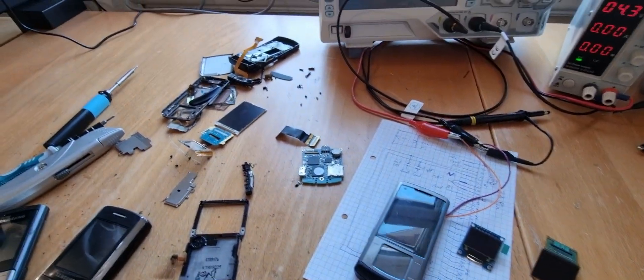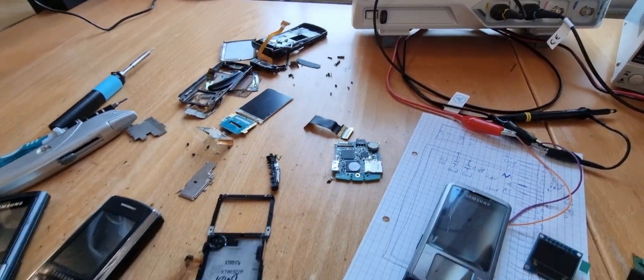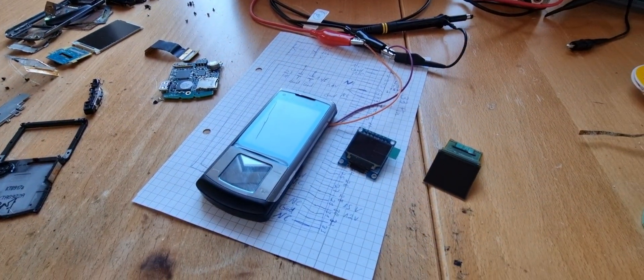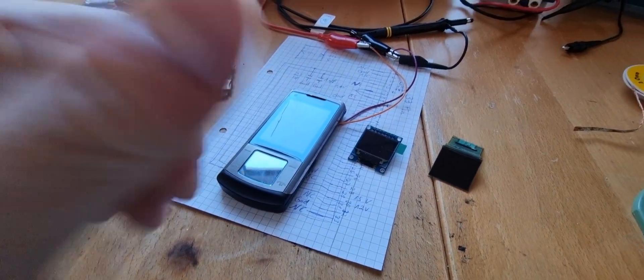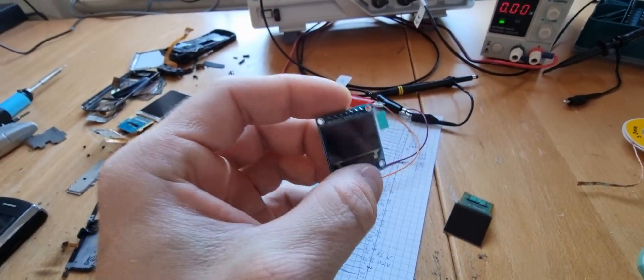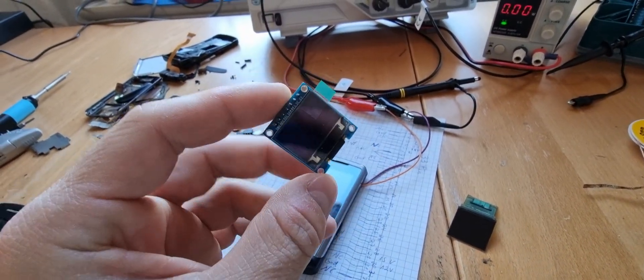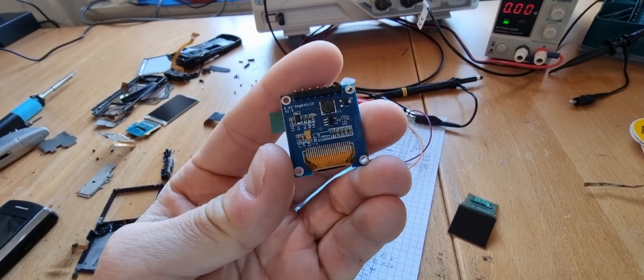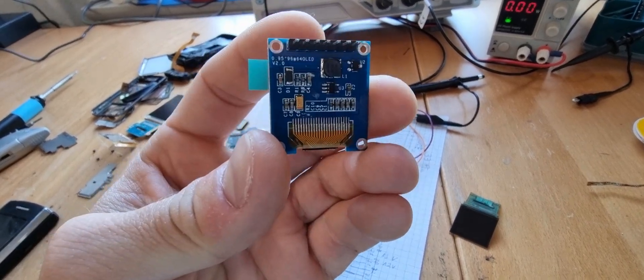Hey guys, just wanted to quickly share this sad story with you. Some of you may know that I'm really into displays, like in this case an OLED full-color display, 0.95 inch.